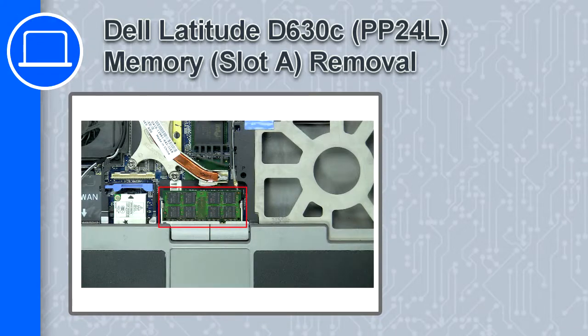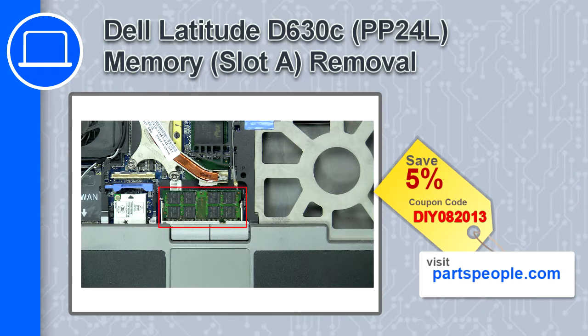Hey, how's it going? This is Ricardo and in this video I'll show you how to remove the memory from a Dell Latitude D630C. If you're looking for parts for this laptop, go to our website and use this coupon for a 5% off discount.